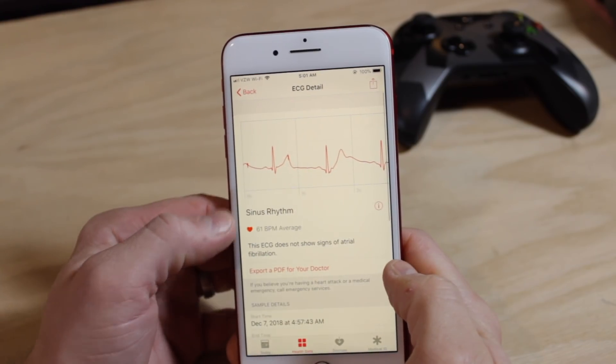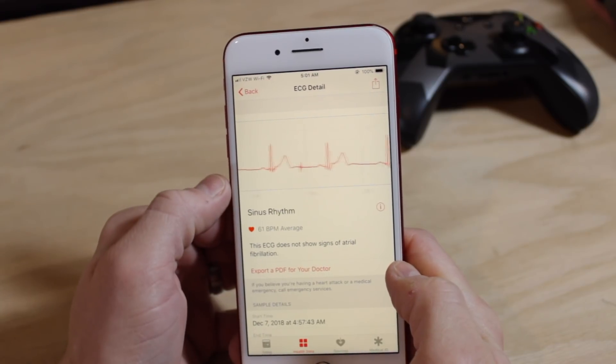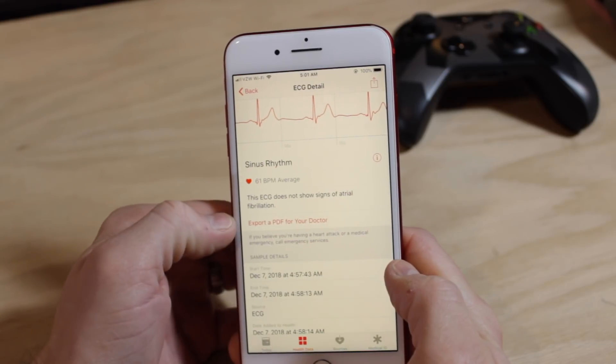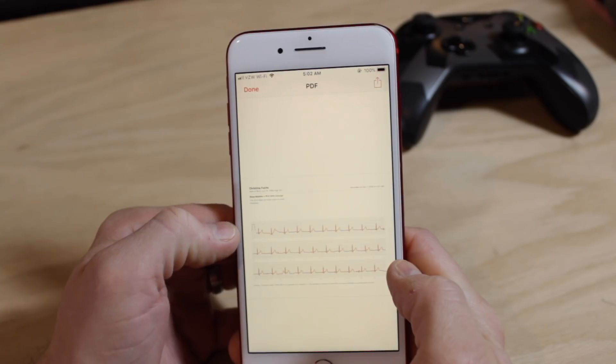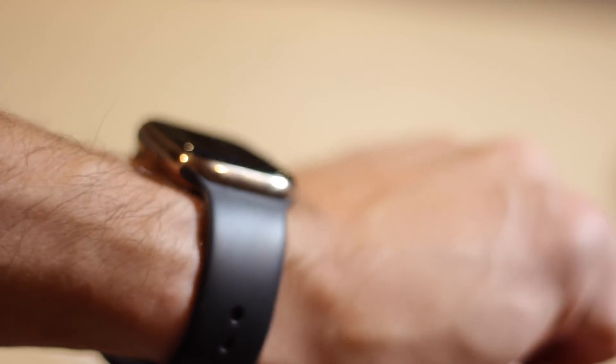If you're curious to see your results or want to share them with a medical professional, head back to the Health app on your iPhone to get all the details. There you can see your heart rate, the readout of the ECG, the date and time of the test, the device used, and an option to export it as a PDF which could then be sent to your doctor for further analysis.